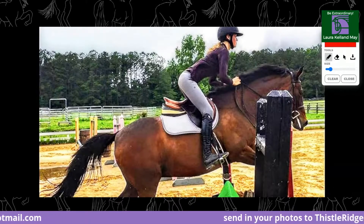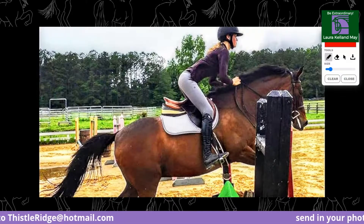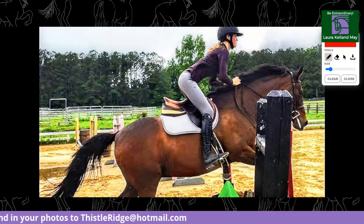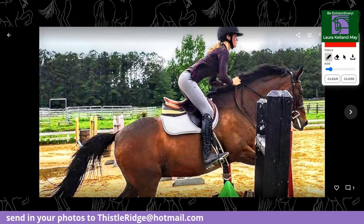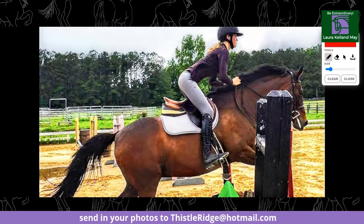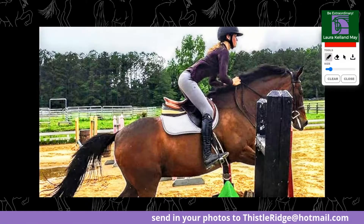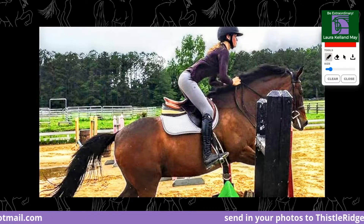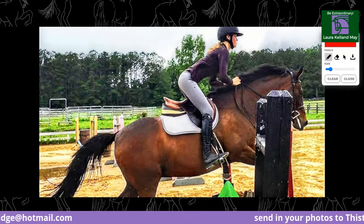What do you think of her stirrup length? For that height of jump you could say they're maybe a touch long, but I don't think so. It is difficult to tell with these sorts of things, but they're certainly not too short. If anything, it might be one hole long for jumping — they may be set at her flat length. So she could go one hole shorter and that would be okay. To me she looks lovely and balanced, not interfering with the horse, really kind.